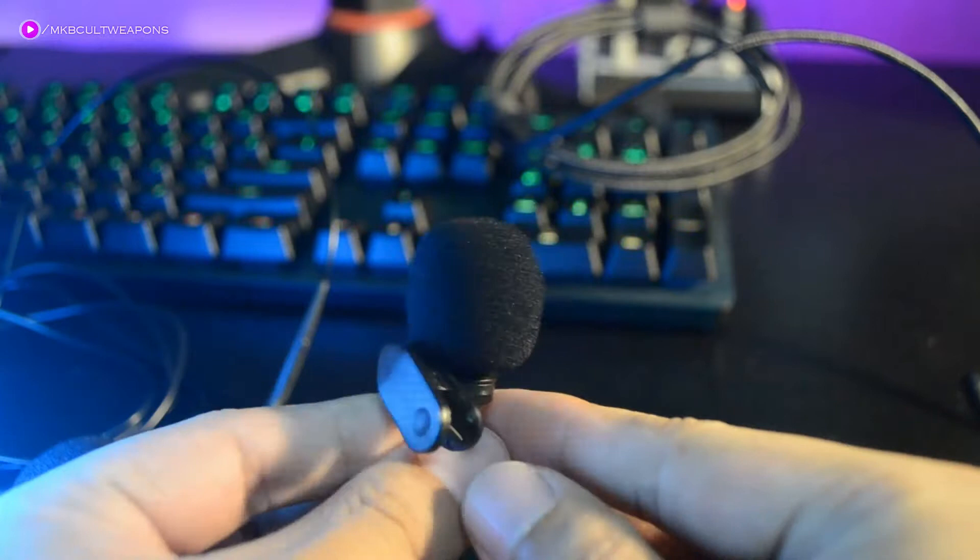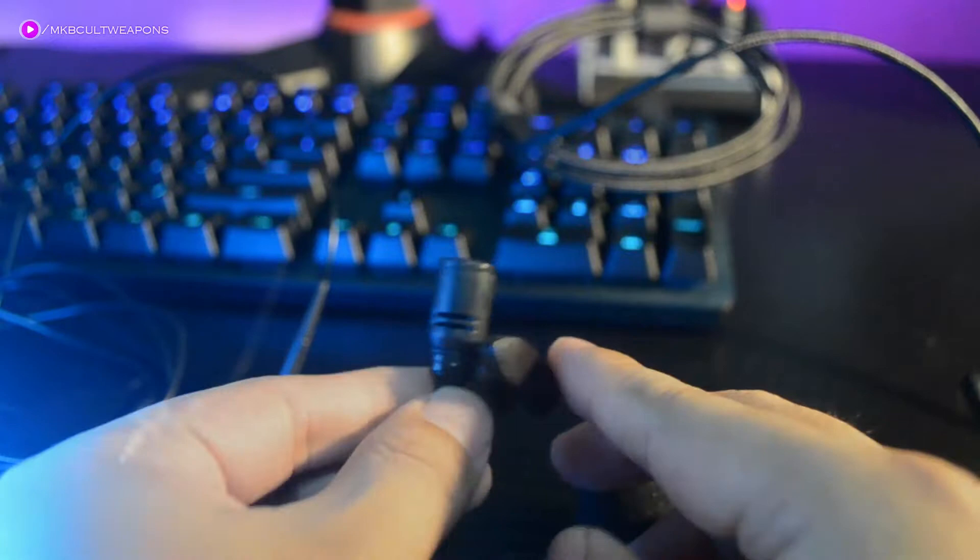Now let's check out some physical overview. First, the lapel mic — it is made out of cheap-looking plastic covered with a windscreen and with a cable length of around 3 feet. This is the headset, with a metal part and a flexible mic extension with windscreen as well.